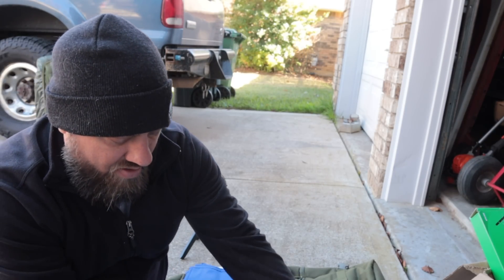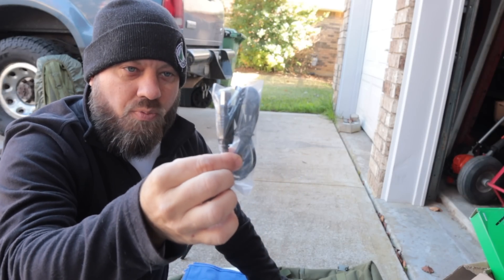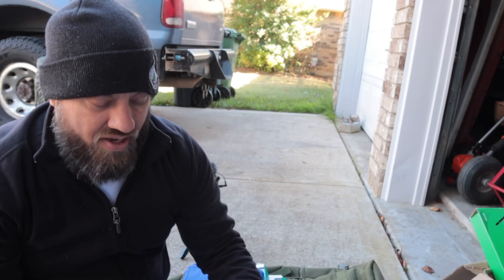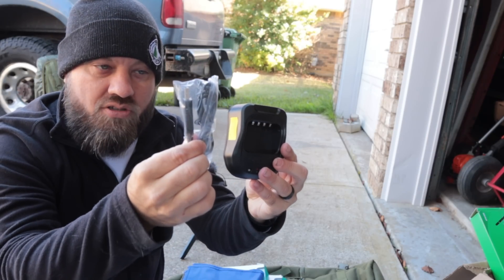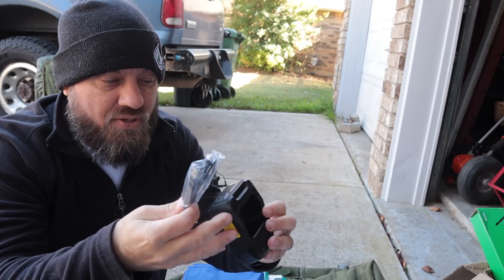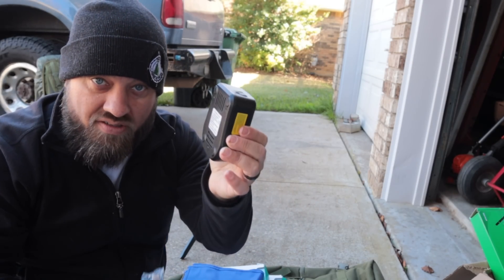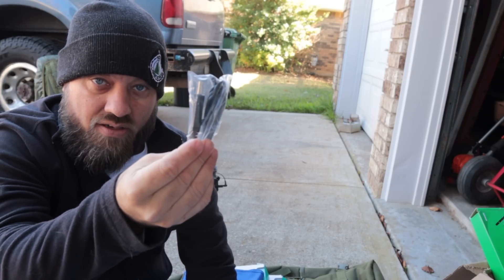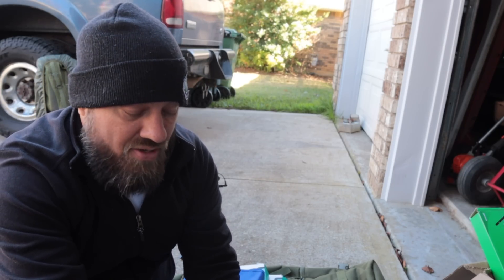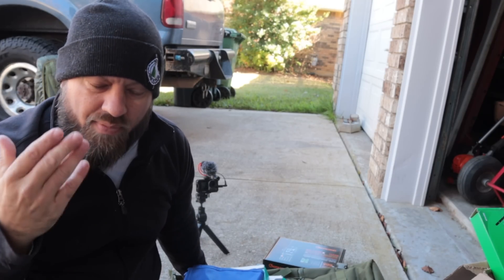As an extra bonus, he also included a USB-A charging cable. This is USB-A on one end and plugs into the charging base on the other end, so you can charge it via USB-A from a charging brick or even your vehicle. It comes with the regular wall adapter as well, but in addition you get this USB-A cable. All of that will be put into one mystery box.